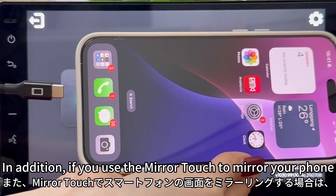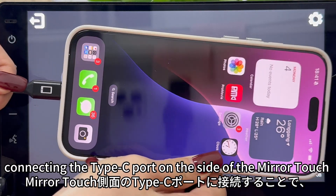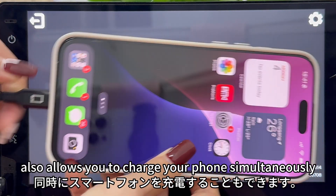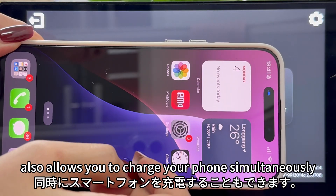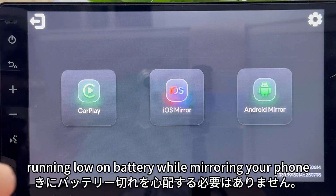In addition, if you use the Mirror Touch to mirror your phone, connecting the Type-C port on the side of the Mirror Touch also allows you to charge your phone simultaneously. So you don't have to worry about your phone running low on battery while mirroring your phone.